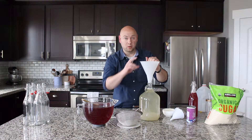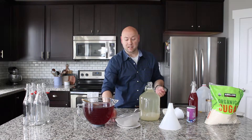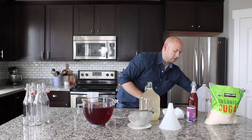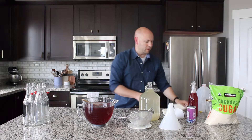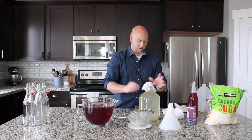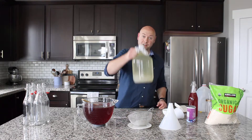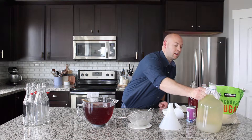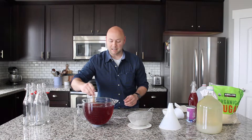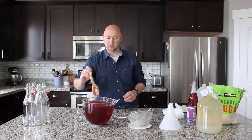I have a lot of grains because they do reproduce and multiply, so I'm actually going to save some and show you what to do with those in a separate video. The next thing we'll do is place a cloth over the top of our sugar water with the activated grains, and set this aside in a dark place in your home for the next 36 to 72 hours, depending on the temperature of your home.